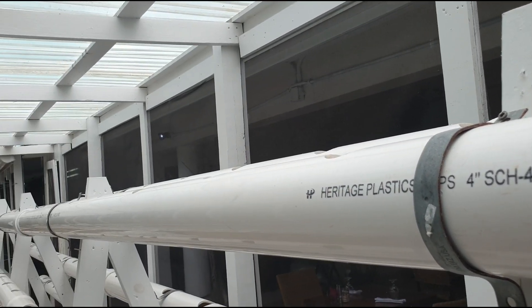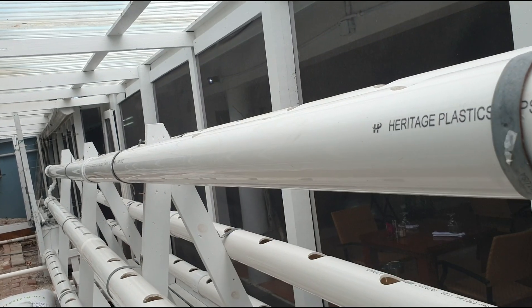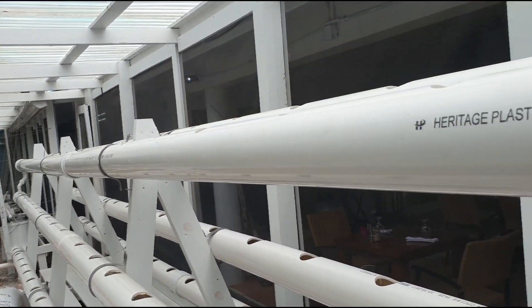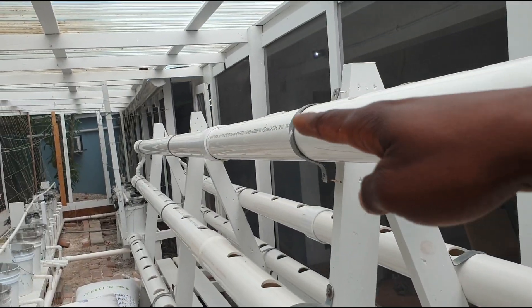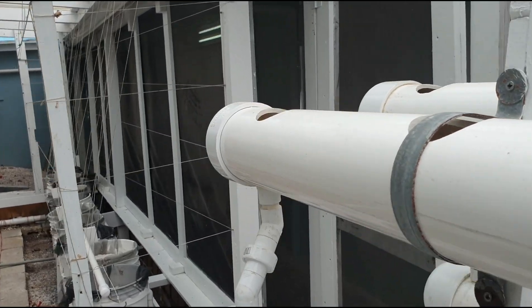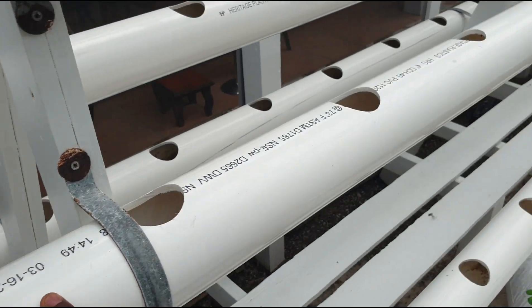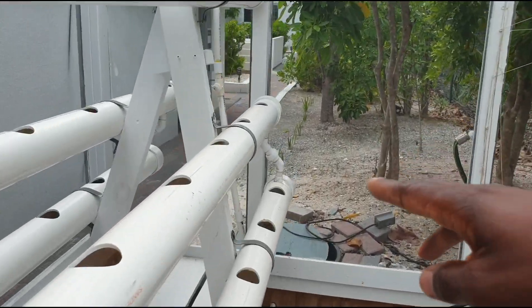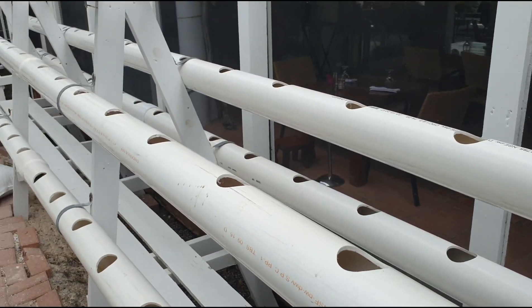Because the pipes are on a slope, the water doesn't need any active energy to send it down to the other end. The adhesion and cohesion of water causes it to run to the next end. The water comes up to the highest point, goes into both pipes, and flows down — while flowing it passes over the roots of each plant. When it reaches the end of that pipe it runs down into the next pipe and flows back to the other end.